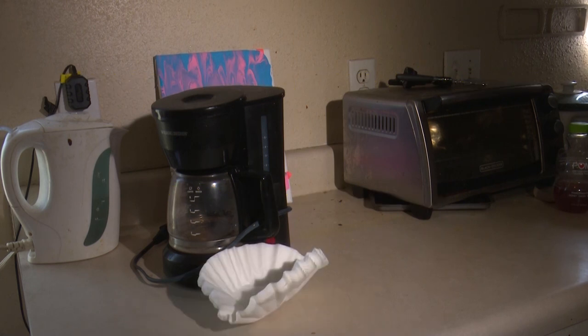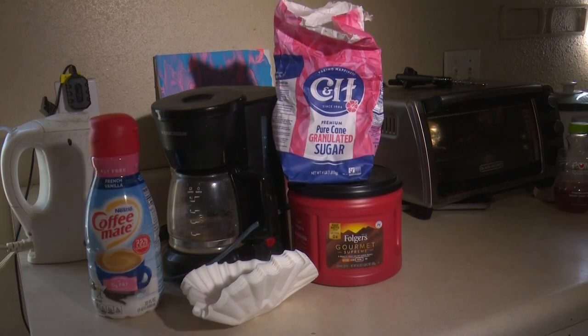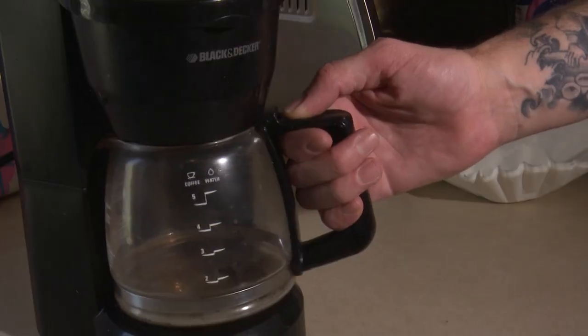First, we will need a coffee maker and filters. Second, we will need the coffee. Thirdly, we will need something sweet like sugar to bring the perfect cup of coffee to existence. Of course, we will need a cup to hold the coffee.